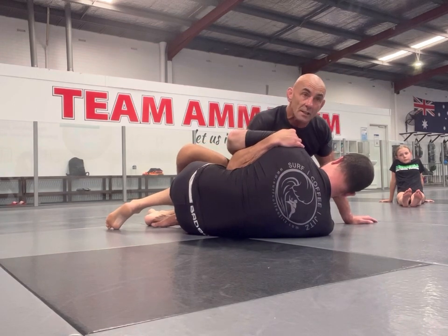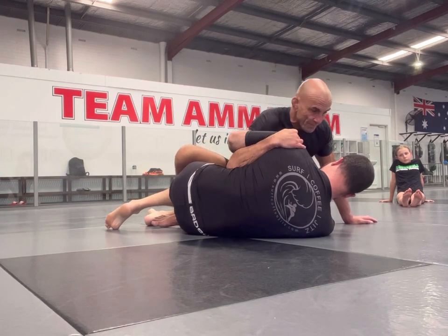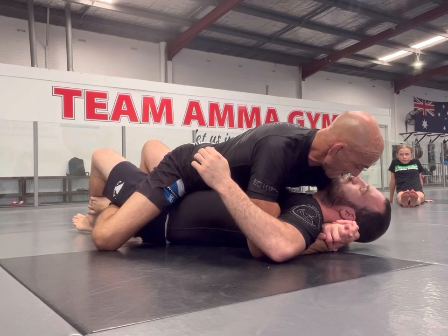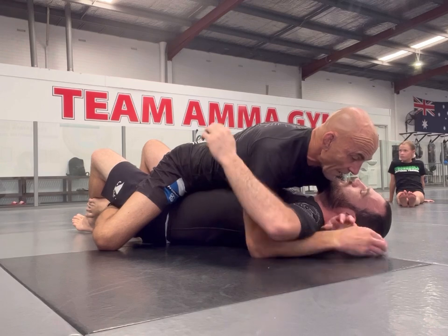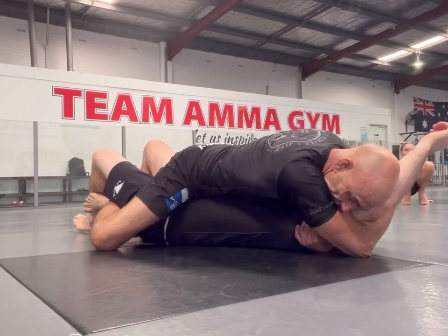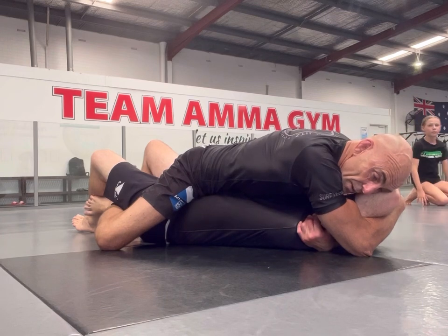Secondly, he has to give me a frame. So I still go back to the same position on the opposite side. Hand to the armpit, hand to the head, and hold. And I'll basically just wait for him to move.